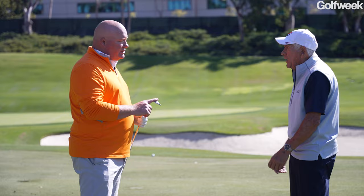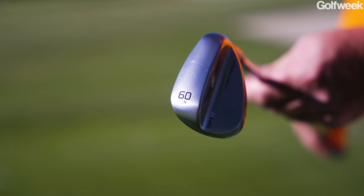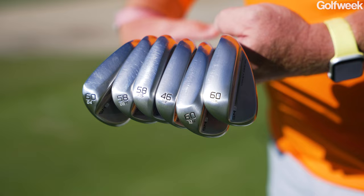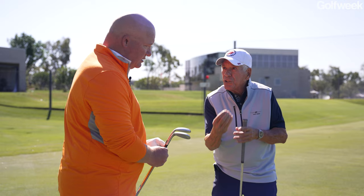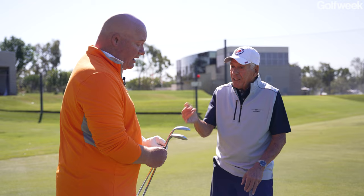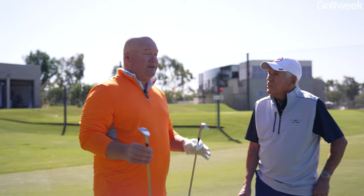David asks how the M-Grind works out of bunkers — Bob says it's phenomenal. For players with bunker phobia, Bob recommends the K-Grind, which has a much wider sole giving more resistance to digging — exactly what you want in sand. For firm, shallow river sand you can get away with less bounce. If you're close to the lip and need height quickly, the 60-degree 'lobber' comes in. It all comes down to matching sole configuration to your shot types, course conditions, and swing technique — whether you're upright or a shallow swinger.